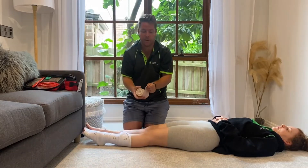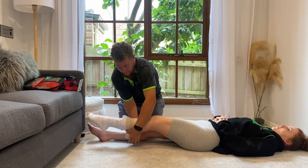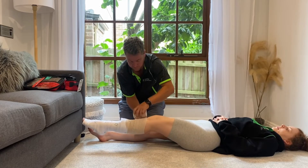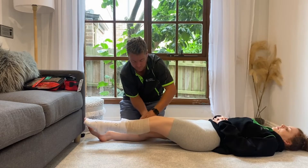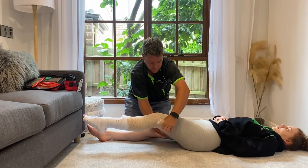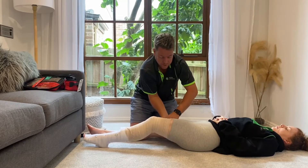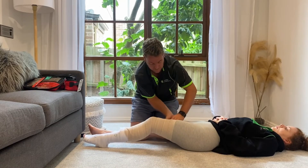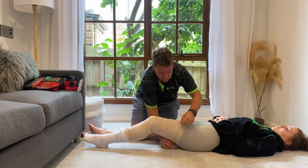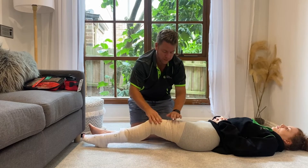I've got a second snake bite bandage — this one's a little bit different, but same principle: rectangles into squares. You work your way all the way up the leg as far as you can go, with as many bandages as you possibly have. Rectangles into squares. Tuck that bandage in.